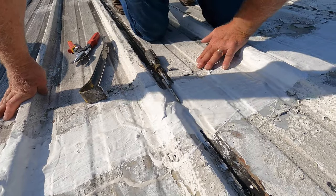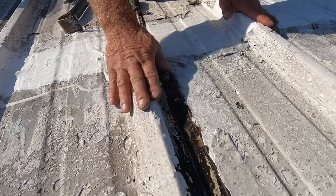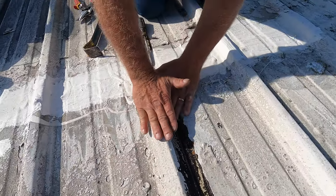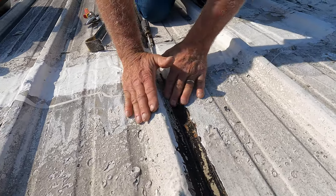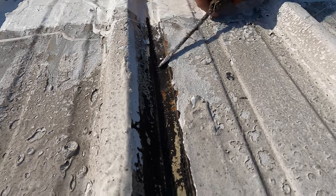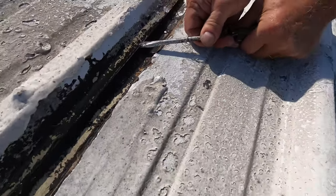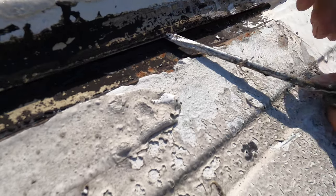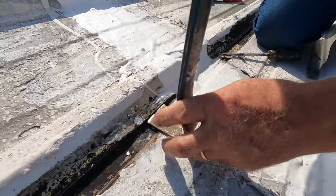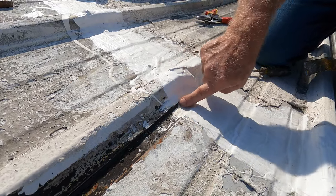Here's the problem: when you have a rising seam where the two metal panels come together, there's an opening there — see that? That is the problem. When you cover this area here, the water can still get in there.